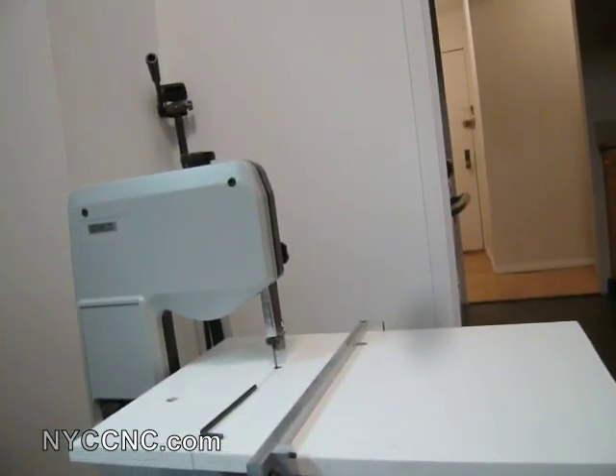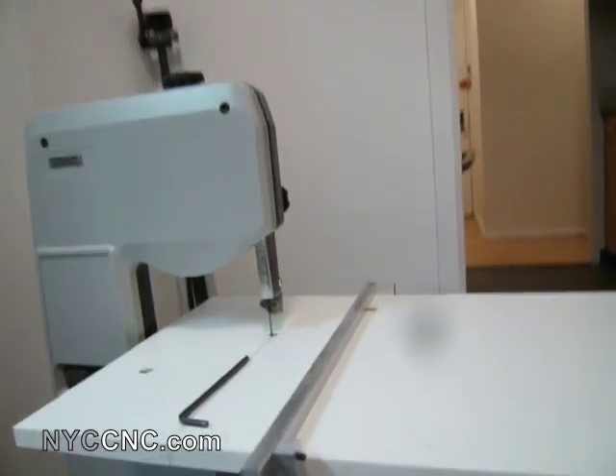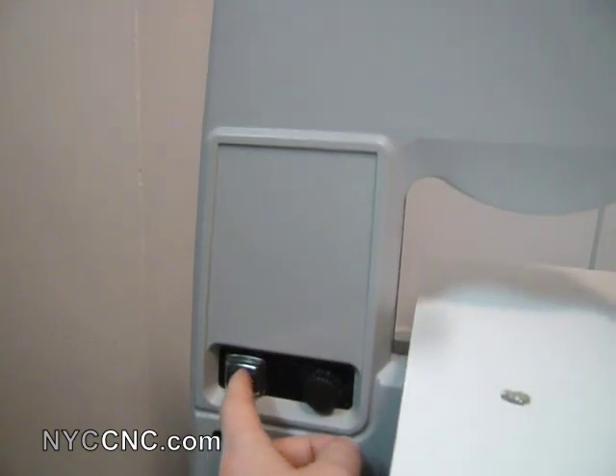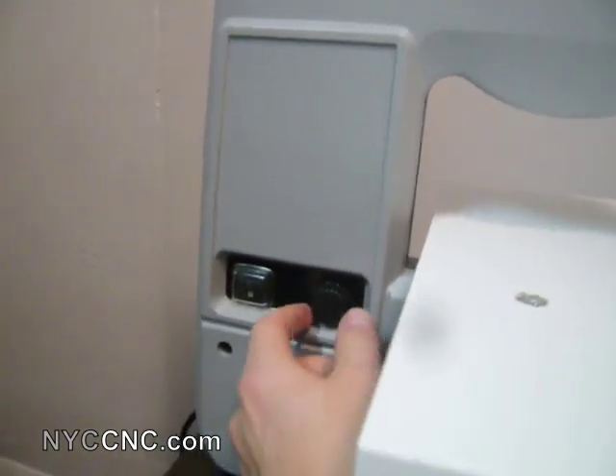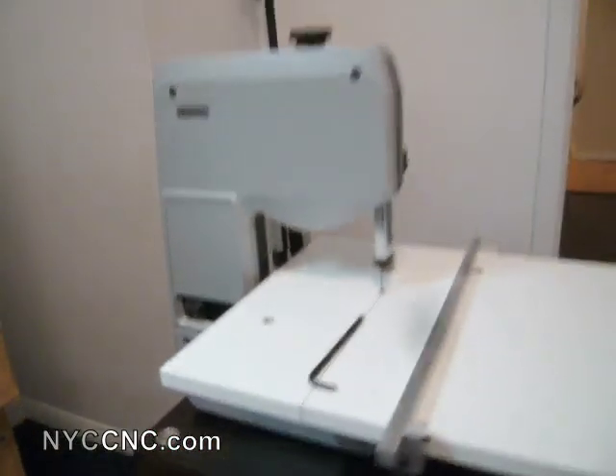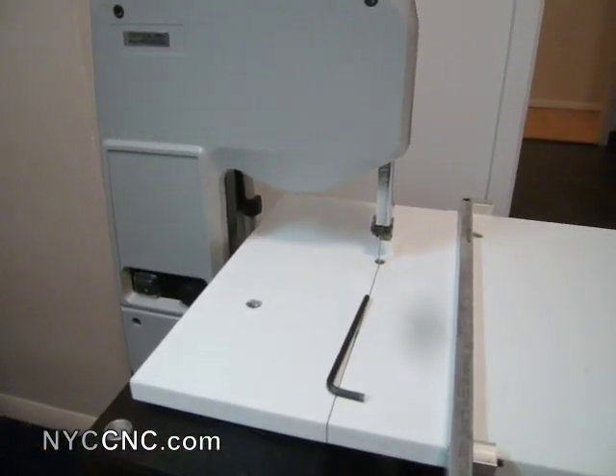I'll probably keep the table mostly perpendicular to the blade. It's also got a waterproof or coolant-proof on/off switch and an adjustable rheostat here for the feed rate. I keep it up higher when I'm cutting aluminum.